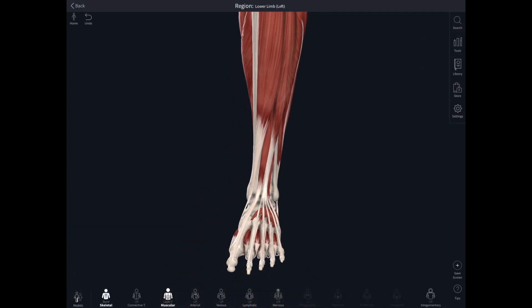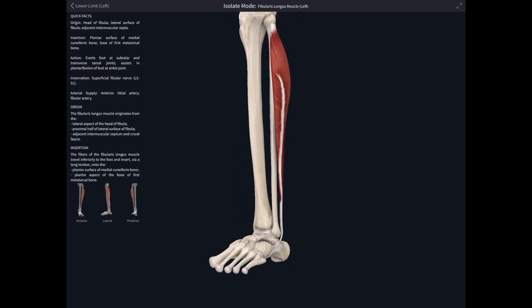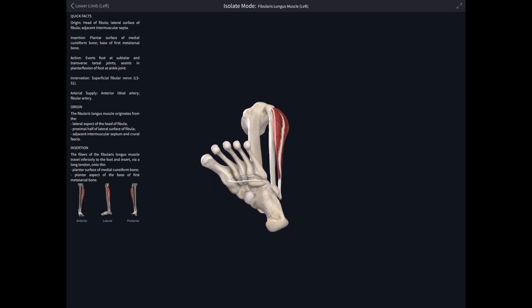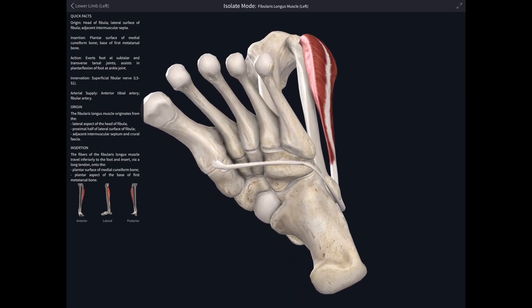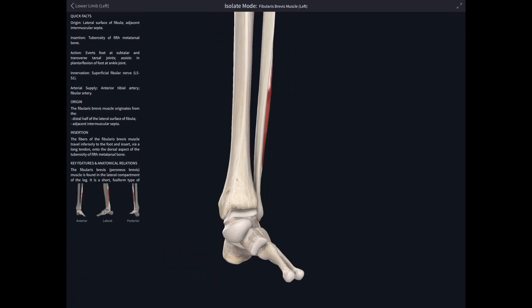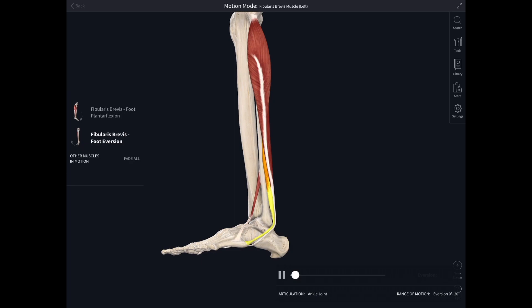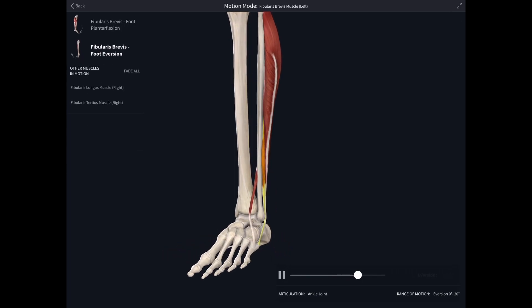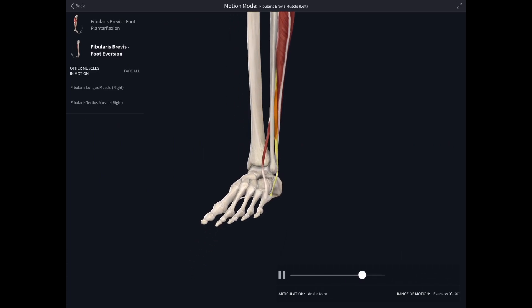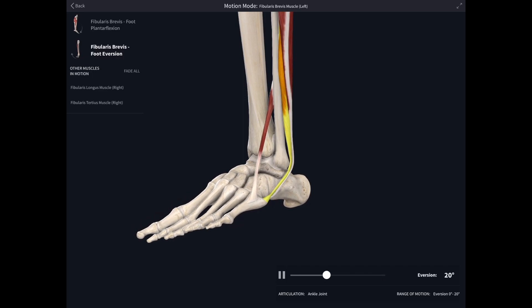Spinning around to the lateral side, we look at this smaller compartment comprising just two muscles: fibularis — or peroneus — longus, whose tendon travels in a tunnel right underneath the foot to insert into the base of the first metatarsal; and the smaller fibularis — or peroneus — brevis, which wraps around behind the lateral malleolus and inserts onto the base of the fifth metatarsal. When those muscles act we can see them pulling the foot into eversion — and with fibularis tertius, all three fibular muscles will evert the foot, happening at the subtalar joints and lower foot joints.